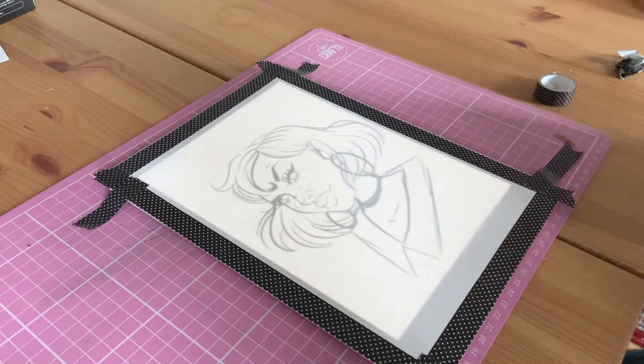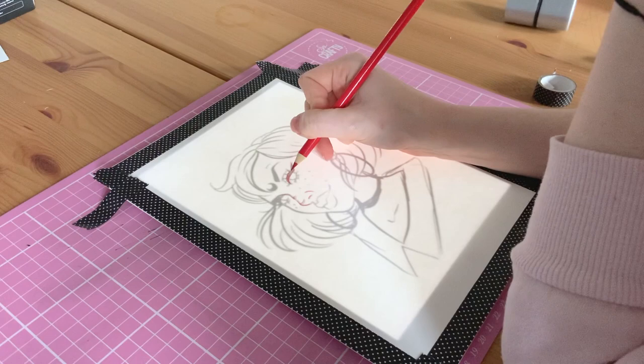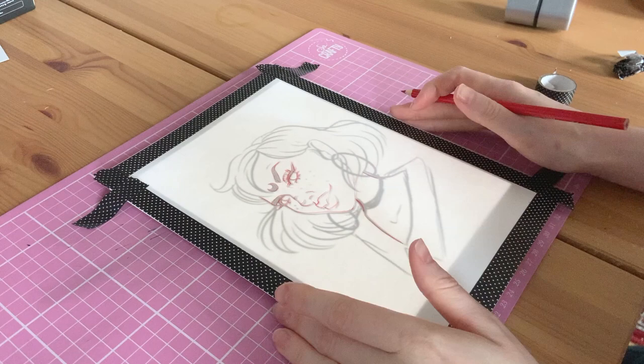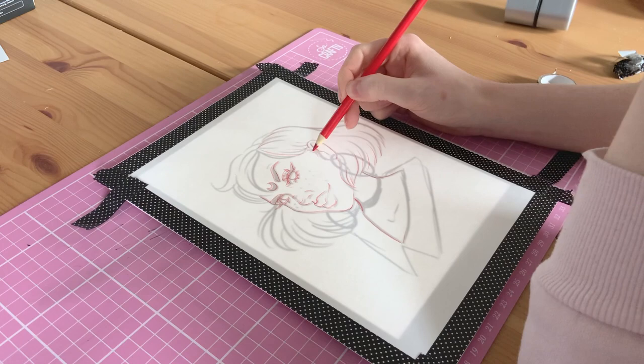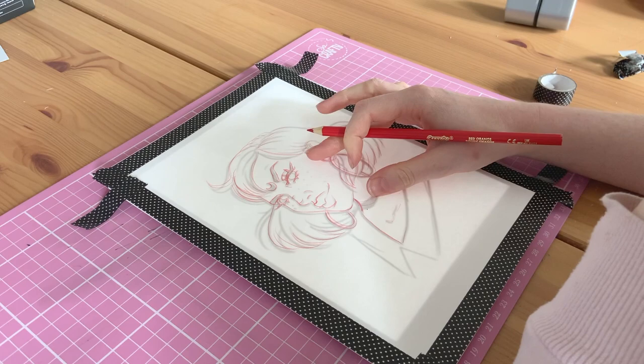So once I have a sketch that I'm more or less happy with, I go ahead and use my iPad as a makeshift lightbox. I wouldn't say this is the best solution, but it worked for this occasion. One thing I will note is that even with the paper on top of the iPad, the touch is still activated. So you have to be quite careful where you put your hand because you might end up moving the image around. As you can see, I have to readjust a couple of times.